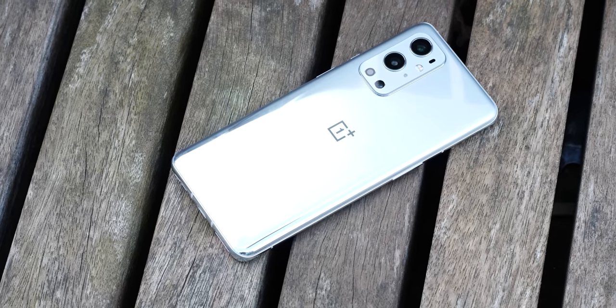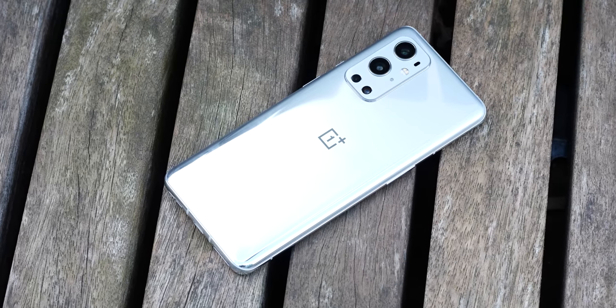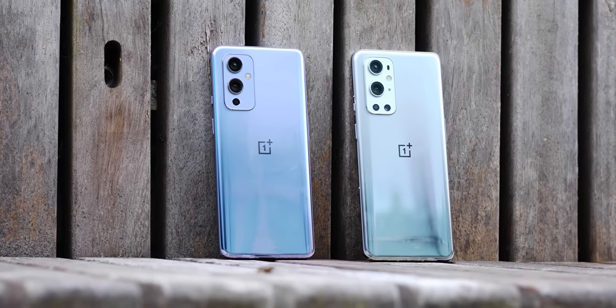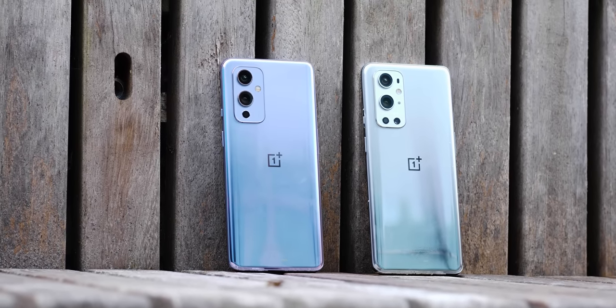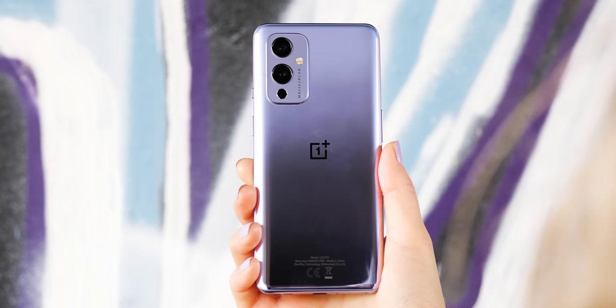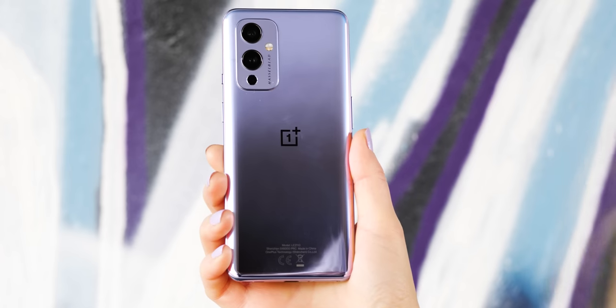The biggest downside is the glossy new finishes, especially given that OnePlus has more or less pioneered high quality matte smartphone colour options in recent years. It's a shame to see them go glossy, which isn't quite as nice to look at. The morning mist or silver on the OnePlus 9 Pro is the worst culprit for fingerprints, and the winter mist or purple on the OnePlus 9 is less obvious, but you may want a case or vinyl skin to reduce the buildup of grimy fingerprints.